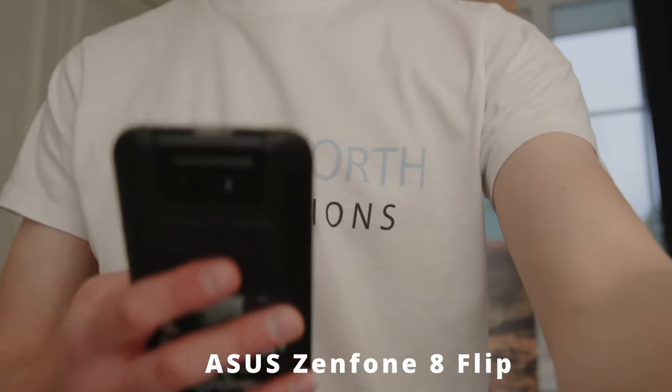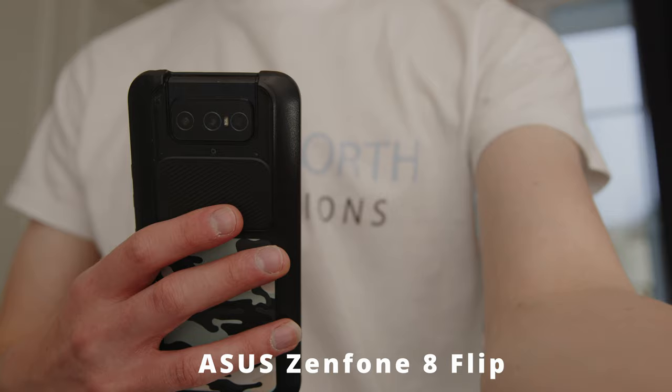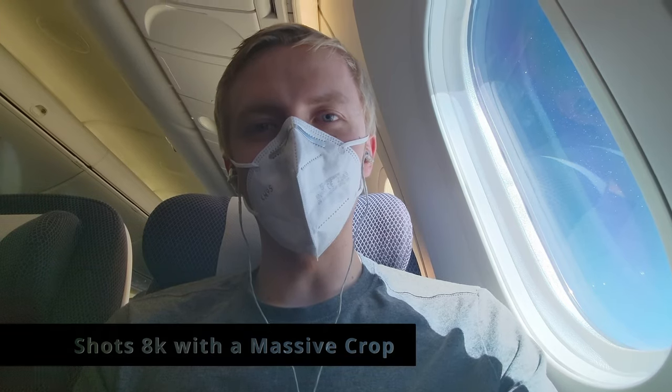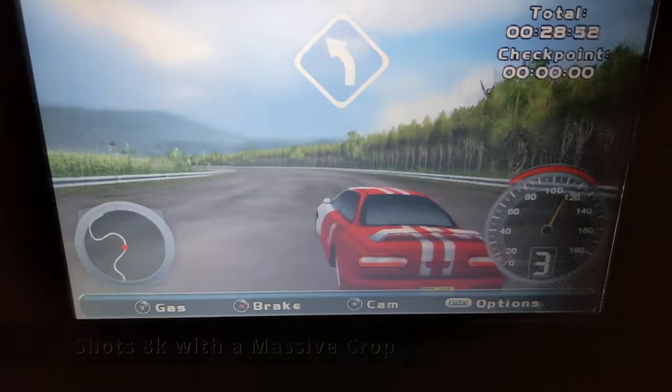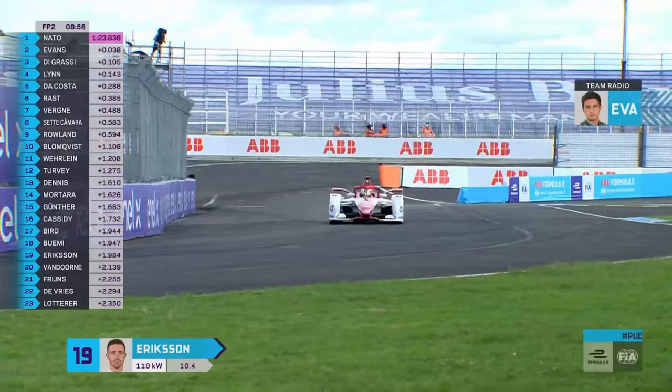I use the Zenfone 8 Flip as my daily driver phone. What's really cool is the camera actually flips and rotates - it's good for vlogging because a lot of phones have terrible front-facing cameras, but now you can use your best back camera for everything.